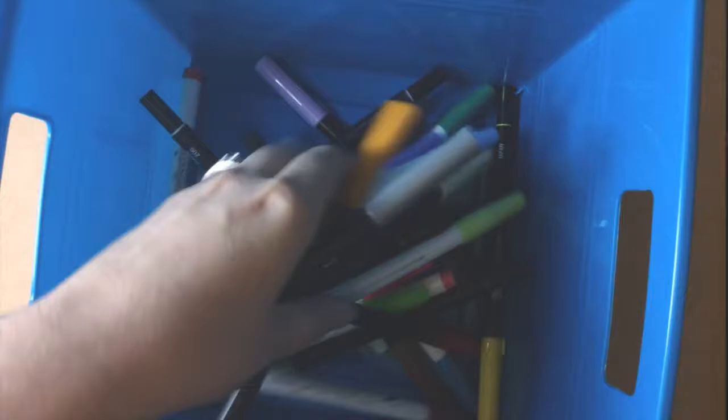Hi everyone, welcome to my channel. Today I wanted to make a video about a three marker challenge. I keep seeing these all over YouTube and I think they're a lot of fun and I really wanted to do one for my channel as well.